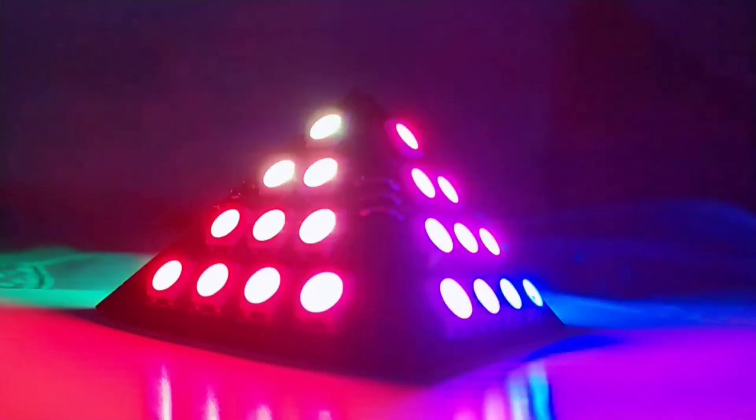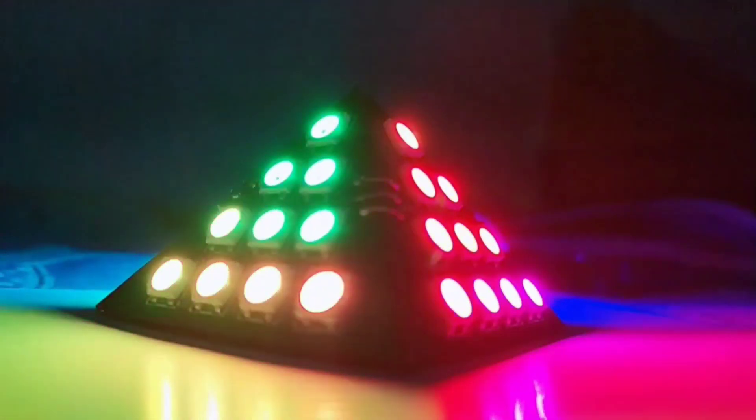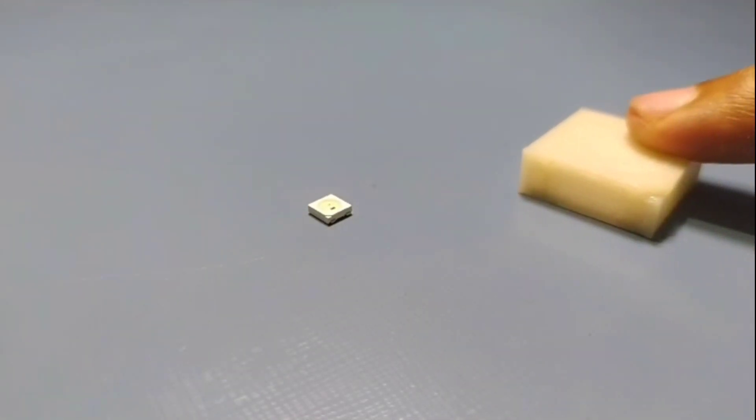You probably already know this tiny addressable RGB LED, also known as NeoPixel. They are great for adding multicolored light effects to your project. But if you think that's not enough, then consider this.